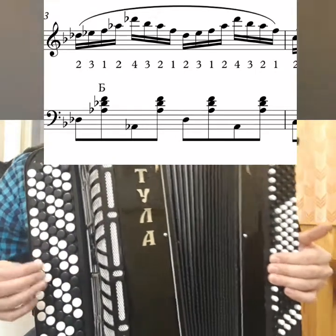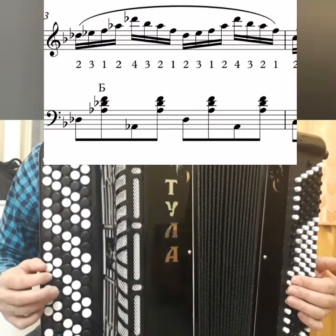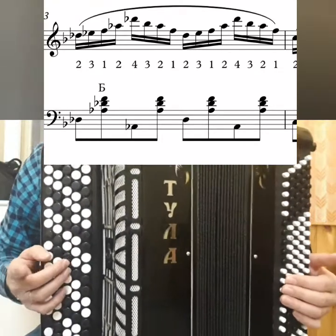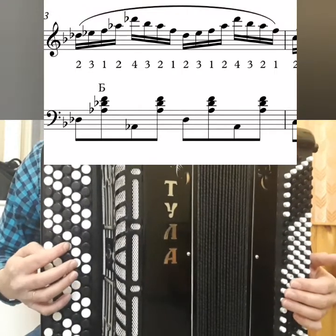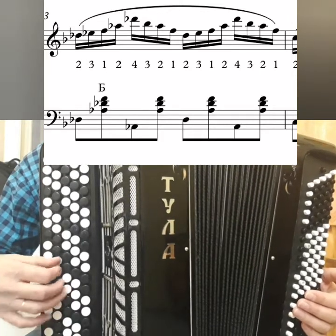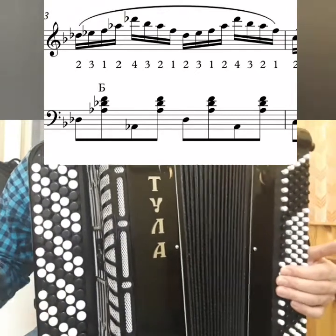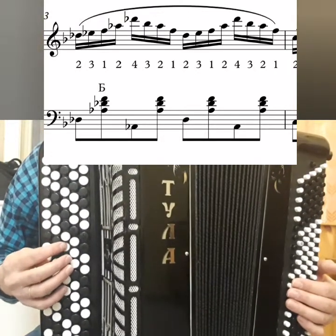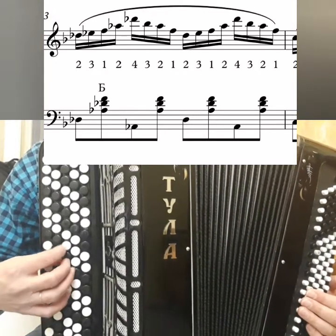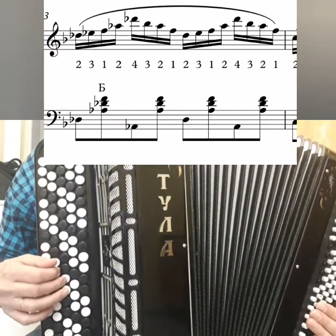Then: C, D, E, G, C, A, G, E. C, D, E, G, C, A, G, E — no accidentals here at all. Fingers: 2, 1, 2, 3, 4, 3, 2, 1. Two, one, two, three, four, three, two, one.